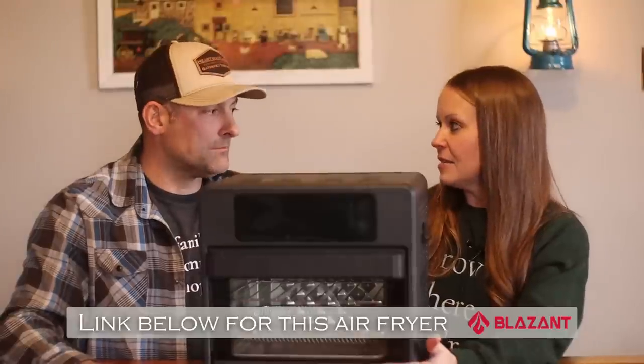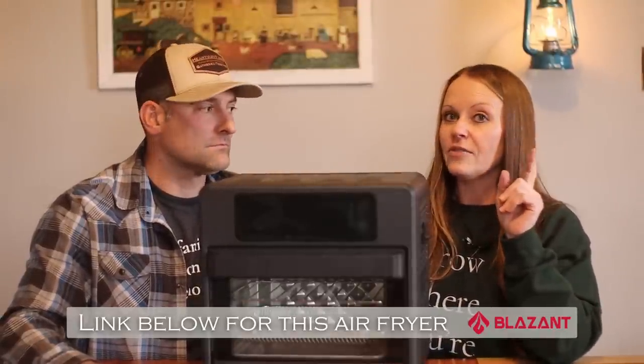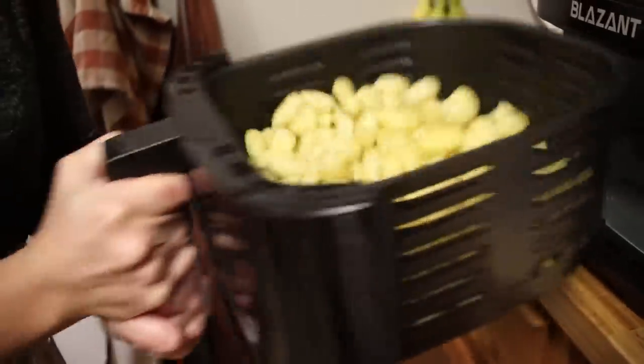Raise your hand if you were as anti-air fryer as I was at the beginning — I'm guilty. But I'm going to talk about how much I love my air fryer. Josh was pushing for this. Blazant has sent us two different air fryers to try, and that's what kicked my butt into gear with checking into the air fryer. We started with the small basket-style air fryer.